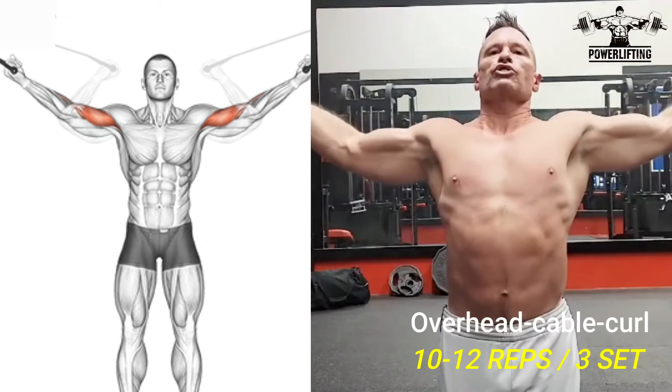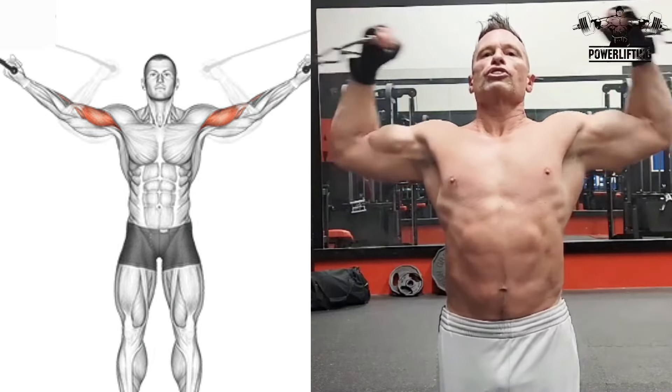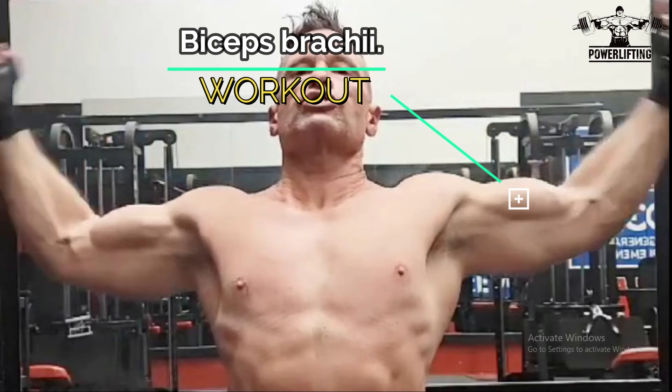Overhead cable curl: perform a curl and squeeze your biceps for a couple of seconds while exhaling. Now slowly extend your arm back towards the machine, but do not lock out your elbows. Inhale during this portion of the exercise.